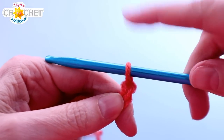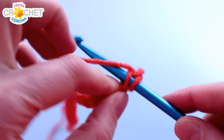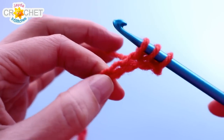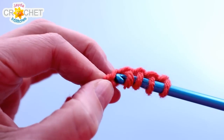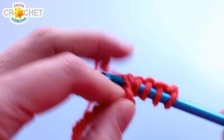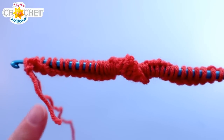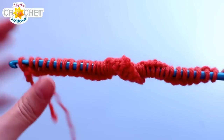This chain right below your hook already has a loop, so you skip that one, move on to the second chain and pick up a loop. Move to the third, pick up a loop, move to the next chain, pick up a loop, and so on all the way across. Once you get to the end, you'll have 38 loops on your long Tunisian hook. After picking up a loop in each of the remaining 37 chains, you should have 38 loops on your hook.